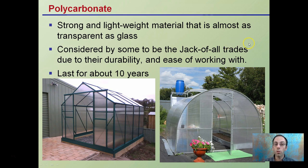Polycarbonate is another option. It's a strong, lightweight material that's almost as transparent as glass. It's considered by some to be the jack of all trades due to its durability and ease of working with it. It lasts for about 10 years, which is good longevity for most growers. It can be used on straight panels or, in some cases, added to true hoop houses.